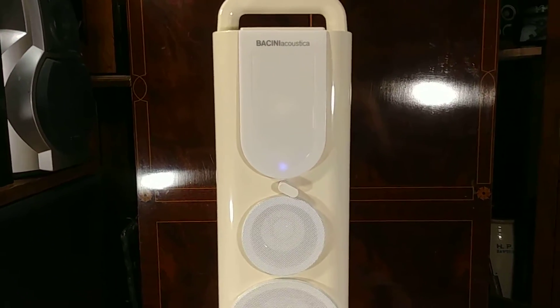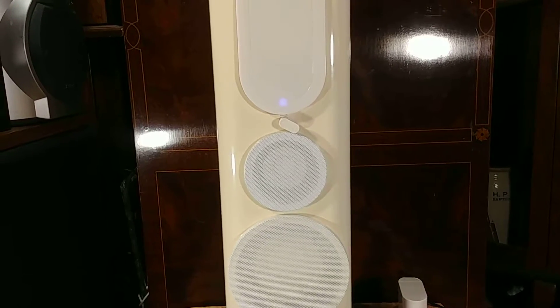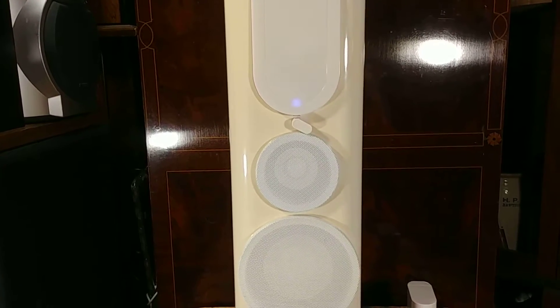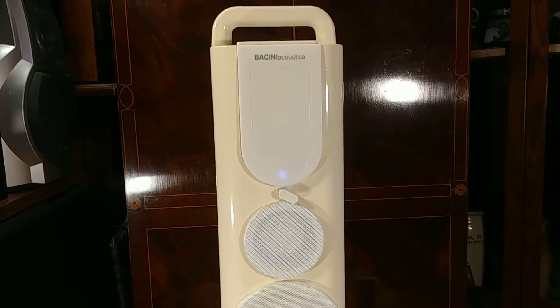We're going to play a YouTube video off my iPod. There's a track by the YouTube channel called No Copyright Sounds. The track is called Electric Light Symbolism. Wait for it to cue up.